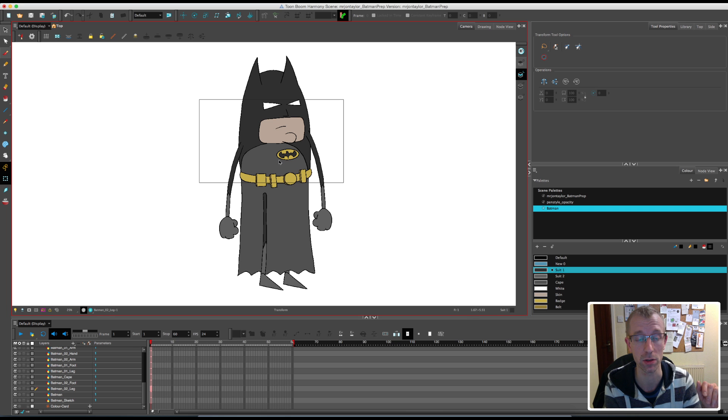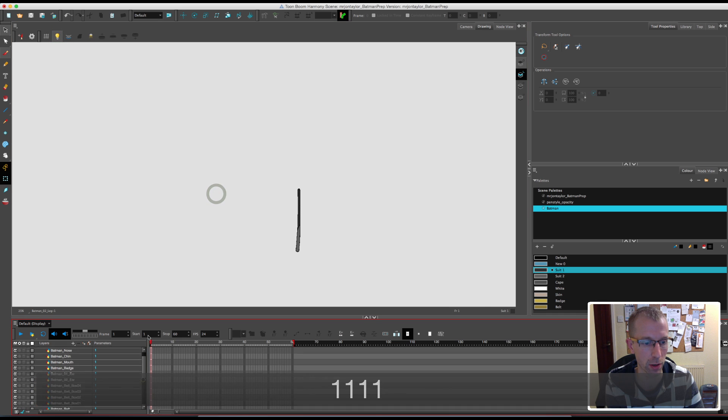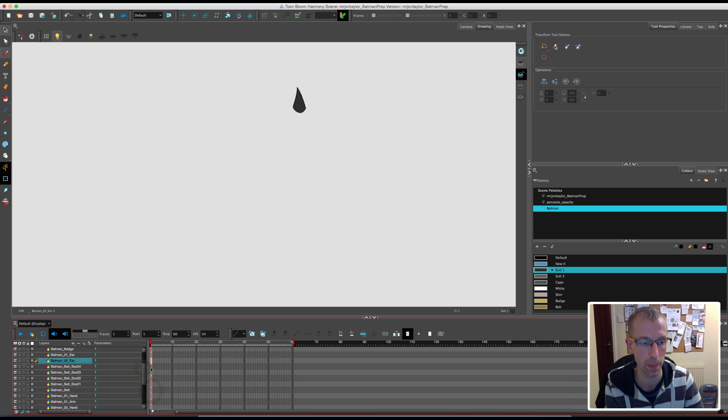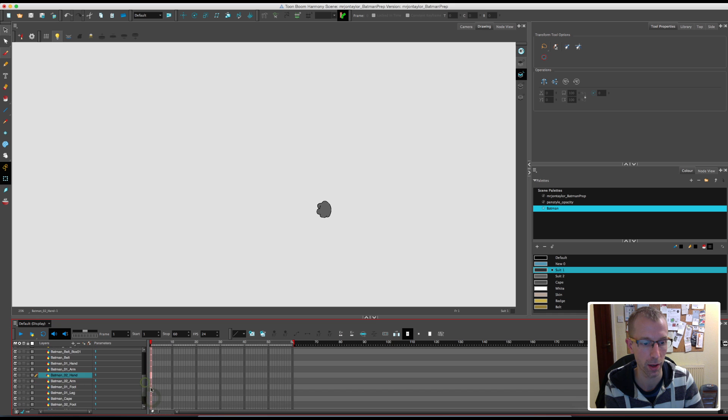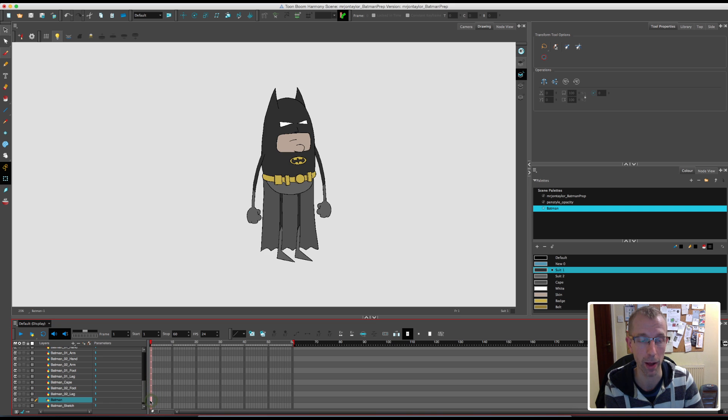So now looking at the torso and the body — the cape looks like it's closer to the camera but we'll sort all that out later on. Just quickly, I'll show you the final images of each part. So if we turn off the light box and zoom out a bit: starting with the eyes, the nose, the chin, the mouth section, his badge, the pointy ears on his suit, the different boxes on his belt, the belt itself, his hand with a nice rounded off edge, the arm, the other hand, the other arm, a foot, the leg, the cape, the other foot, another leg, and then obviously our original Batman drawing.